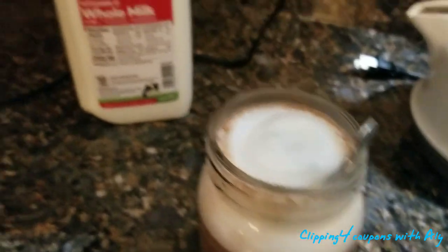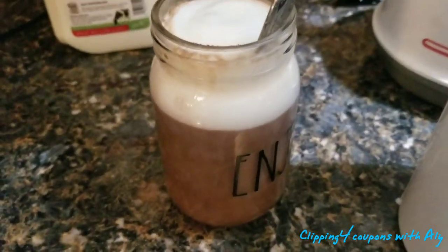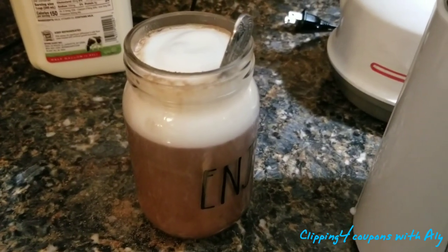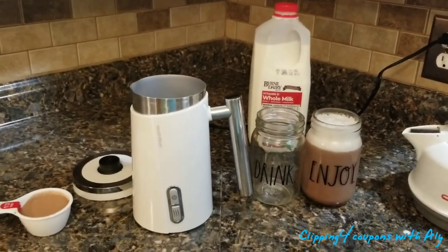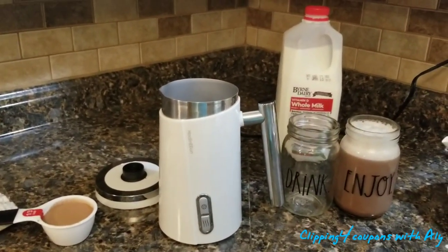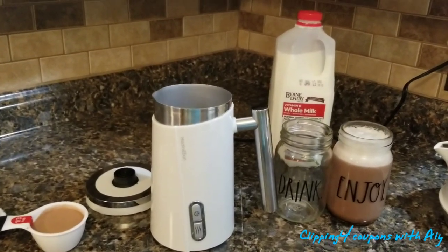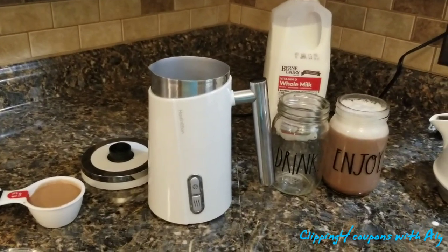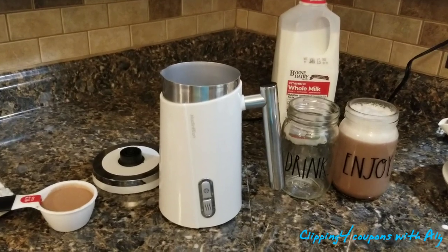That was using the cold milk and cold whisk. Let's try the heating whisk next. What did you guys think about the cold milk step? I thought that was pretty cool — my very first experience and so far so good. I have nothing to complain about. I would definitely recommend purchasing this product as of right now.